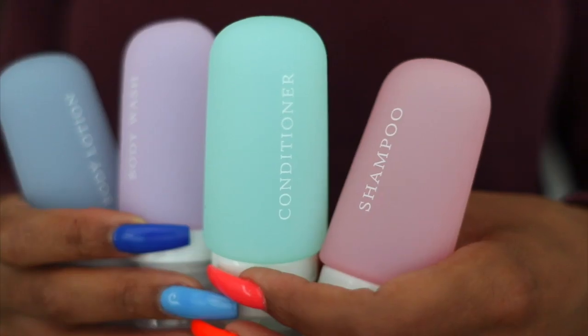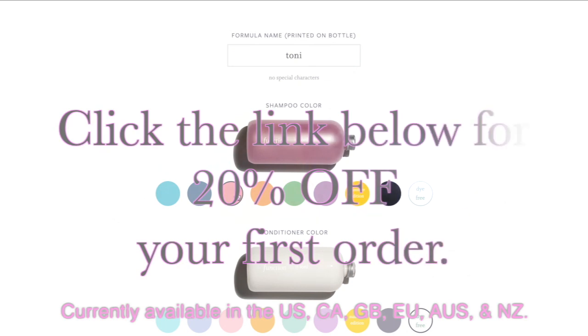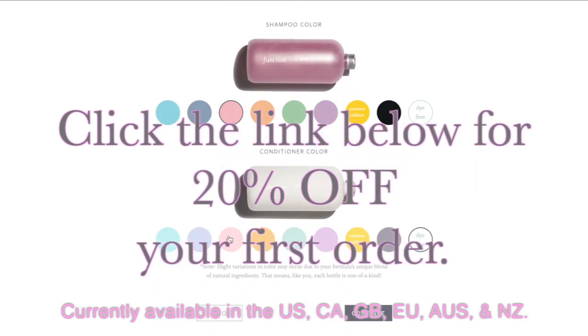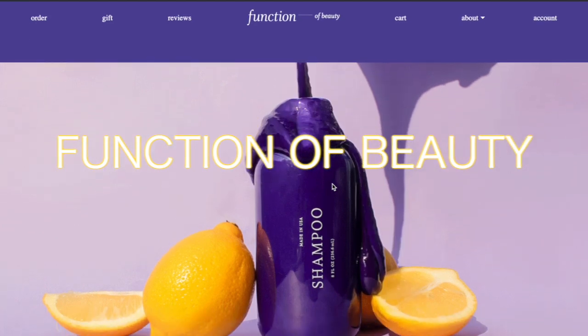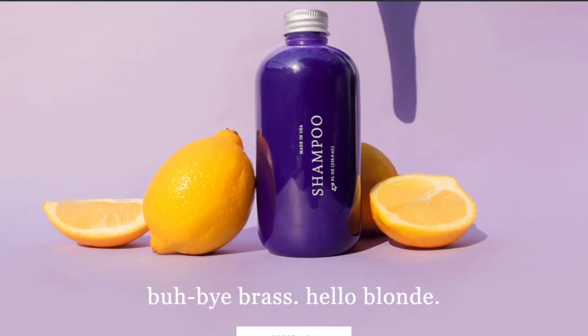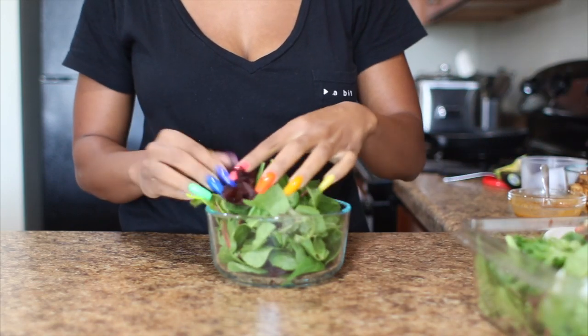They also have travel size bottles for convenience. They're giving you guys 20% off your first order by clicking the link in the description box below. Thank you to Function of Beauty for sponsoring this video. For dinner, I'm going to be making a salad.